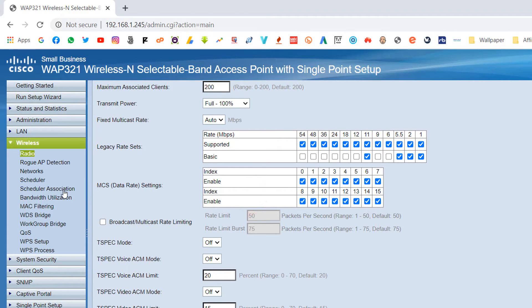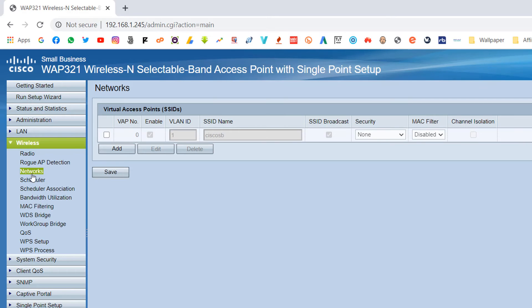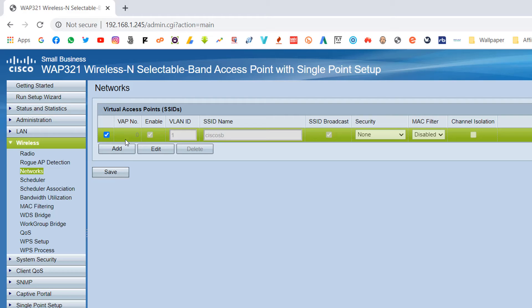Again on the left side under the Wireless tab, find 'Network' and click it. A screen will appear. You can see 'cisco' is the default SSID name. Select it and click Edit.